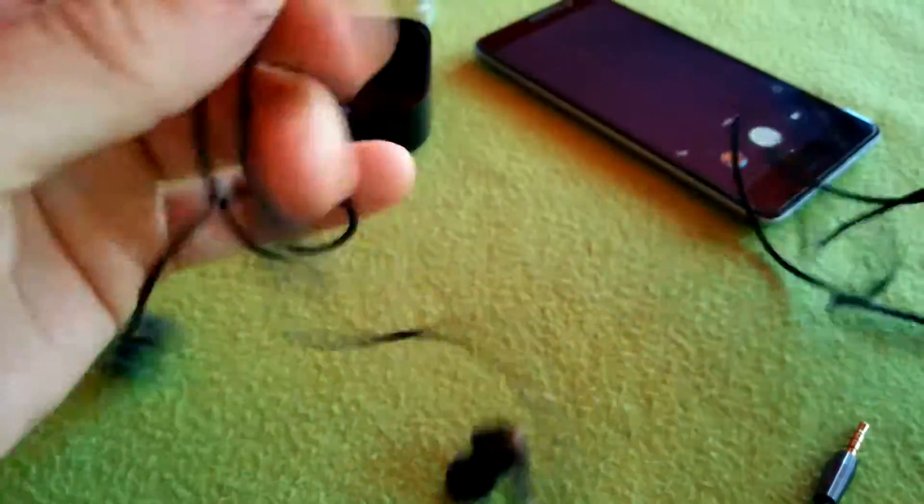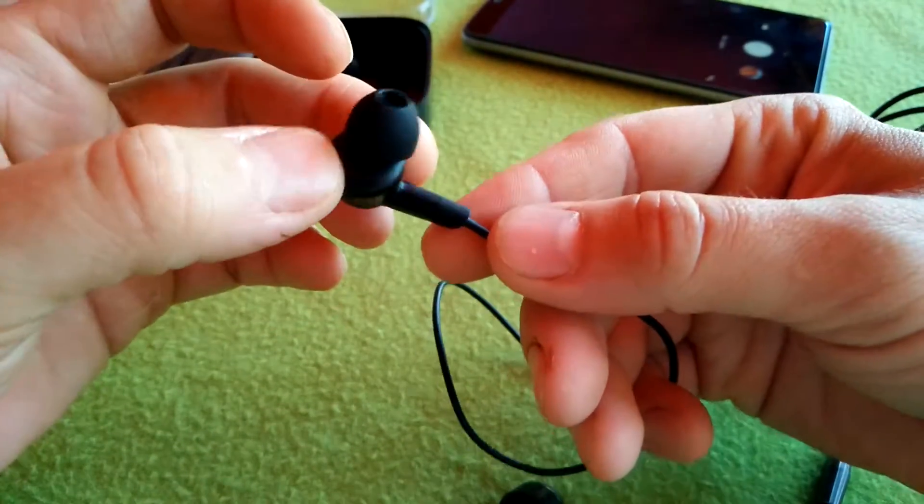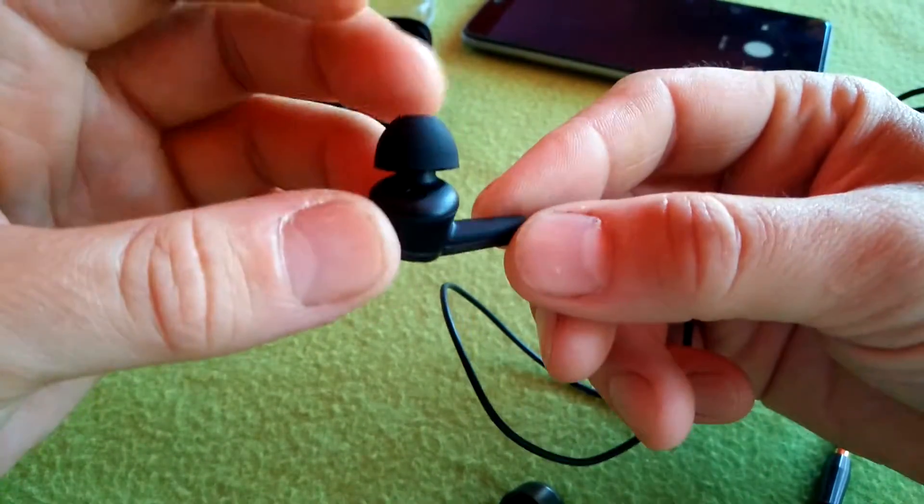These are the headphones themselves. As I said, the build quality is very good — aluminium with plastic.